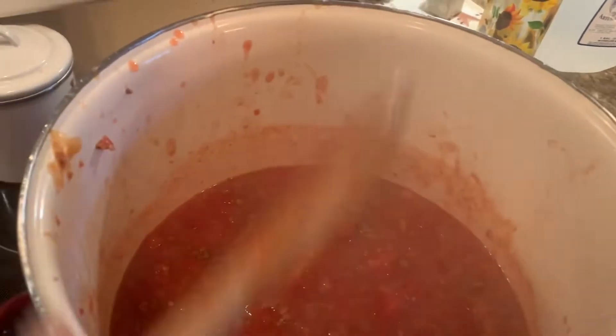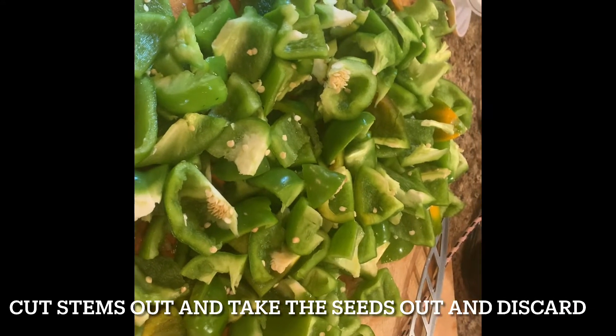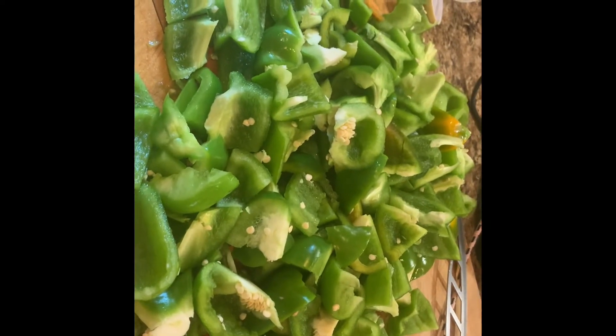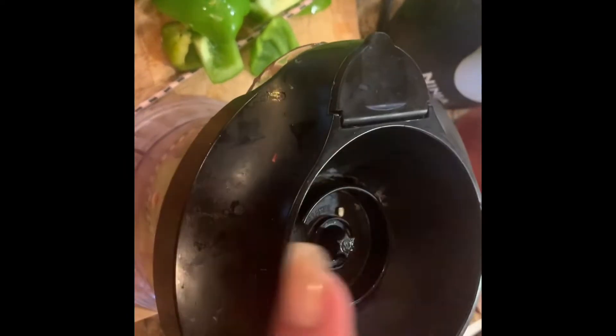Now I'm going to chop up all of my green peppers using my Ninja again. I basically washed the peppers, cut them in half, took the stem out and the seeds inside, and then gave them a real rough large chop — you don't need to get crazy with it since I'm putting them in the Ninja chopper. I'm not going to process these as much as the tomatoes; I just want to get them to about a medium-fine chop, so I'll put some in and put the top on.